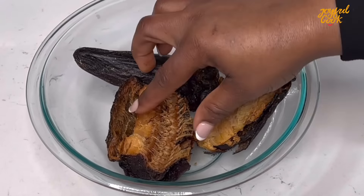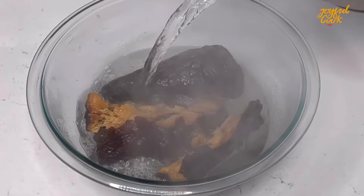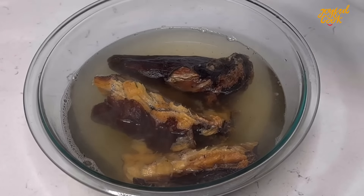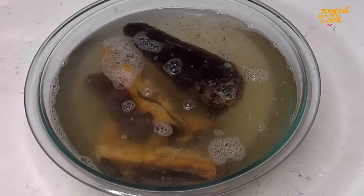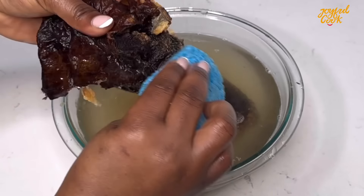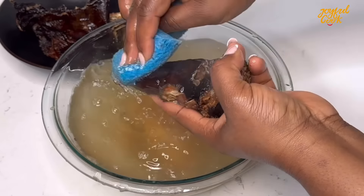The meat is still cooking, so let's make good use of that time. Add your dry fish into a bowl, add salt and hot water, and let it soak for about five minutes. Five minutes later, rinse with some cold water — at this point it has softened up. Now debone the fish and scrub it with the abrasive part of your sponge if you have to. Just make sure you clean it thoroughly — you don't want sand in your fish.